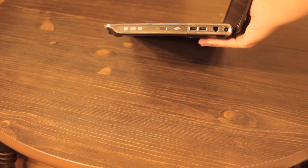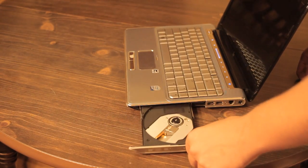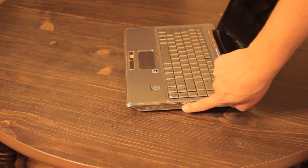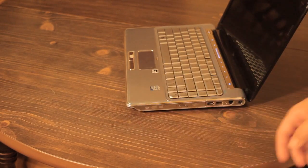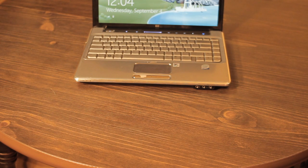And we're going to test it. It's that easy — you have now installed your disk drive on your laptop. Have a great day.